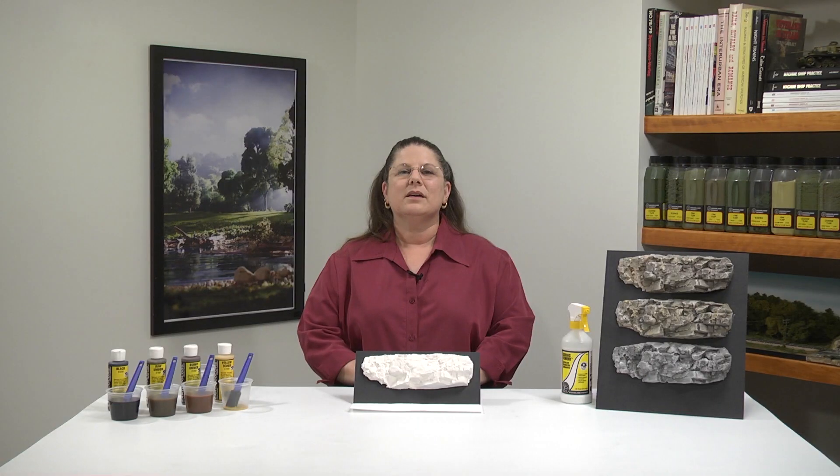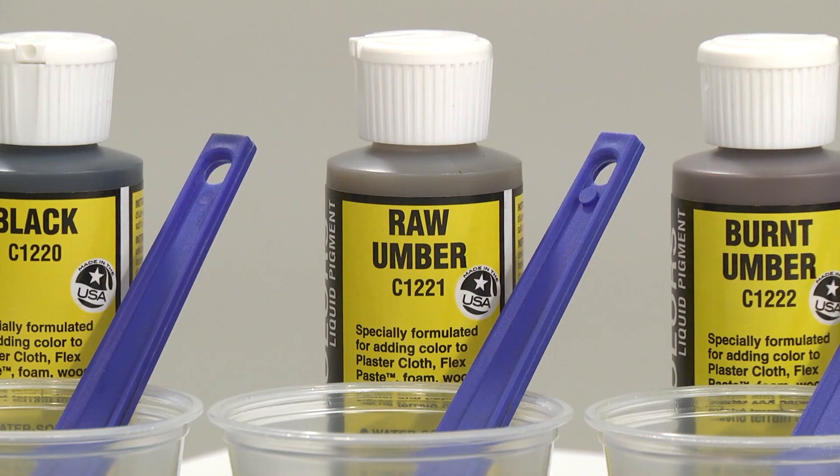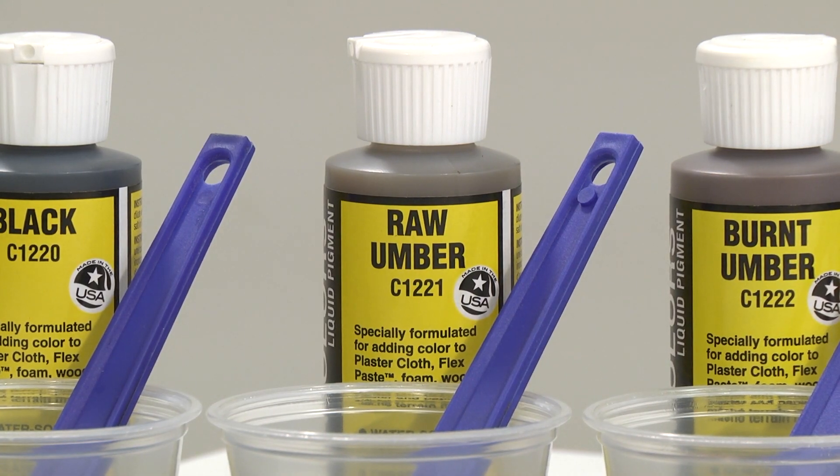Now let's get set up for our first demonstration. The technique we're going to use is referred to as the Leopard Spot Technique. You select one dominant color, two secondary colors, and accent with black. I've chosen yellow ochre and burnt umber as my secondary colors and raw umber as my dominant color for our first demonstration.